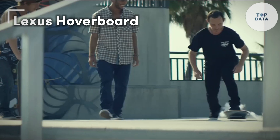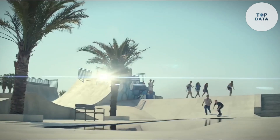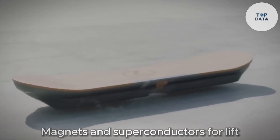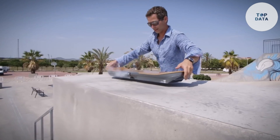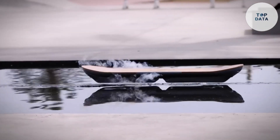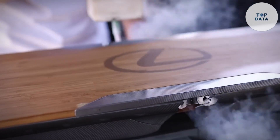Lexus Hoverboard. Ever dreamt of gliding effortlessly like Back to the Future's Marty McFly? Lexus offered a taste of that dream with their Slide project — the Lexus Hoverboard. While not available for purchase, it was a glimpse into a futuristic world of transportation. Forget clunky wheels — this hoverboard relied on magnets and superconductors for lift. Superconductors, when super cold, repel magnets. The magic happened when the hoverboard and a specially designed skate park were both equipped with these elements. The board essentially floated on a magnetic field hidden beneath the park's surface. Lexus even incorporated a bamboo deck, mirroring their luxury cars for an extra touch of sophistication.